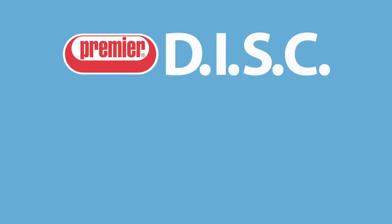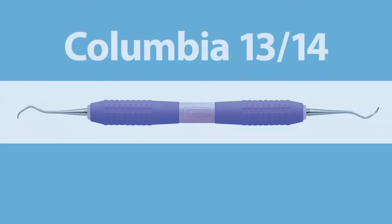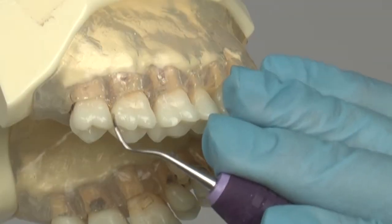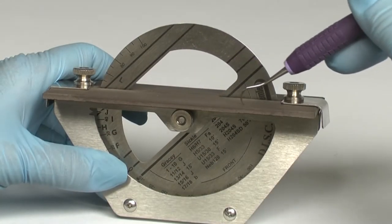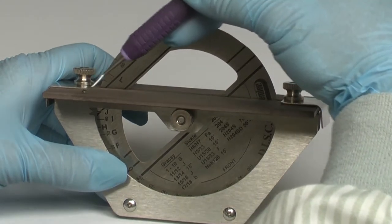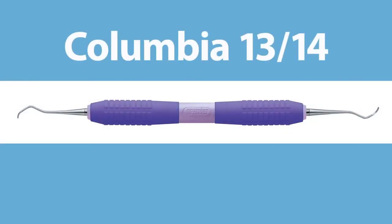Welcome to the Premier Disc video where you will learn how easy it is to sharpen the Columbia 1314 Universal Curette. We will review its intended use and the important parts of this instrument tip, as well as common problems to avoid in sharpening, and most importantly, just how easy it is to use the disc sharpener for predictable sharpening results every time.